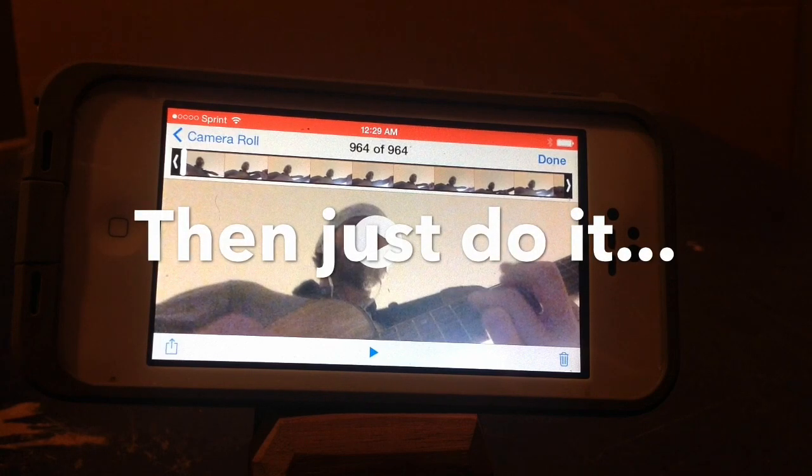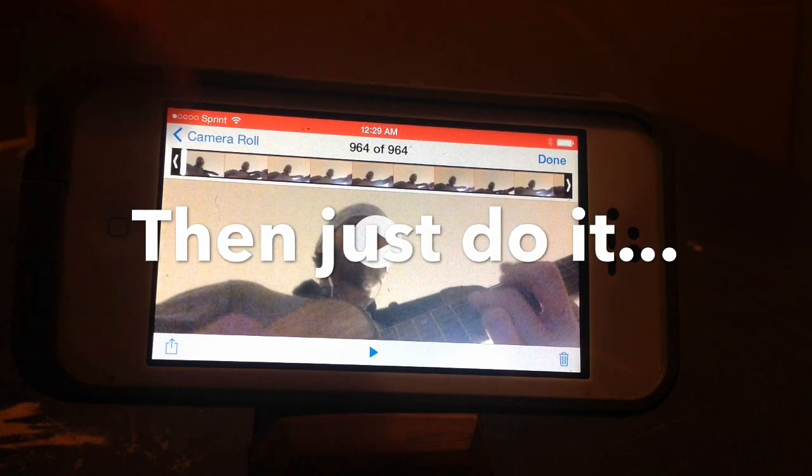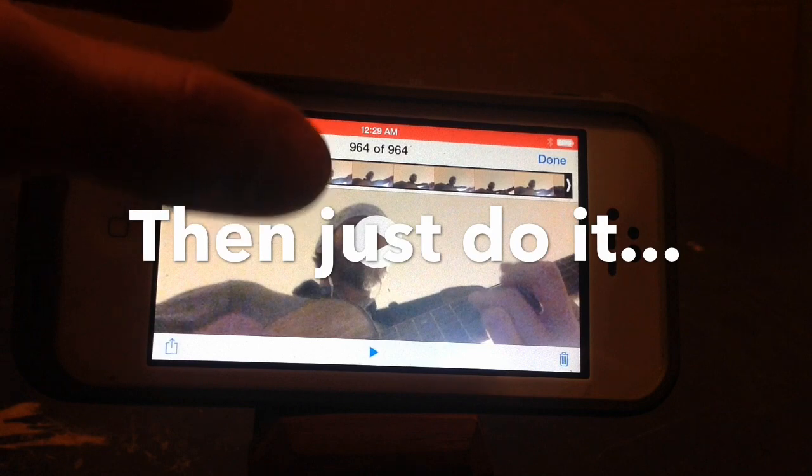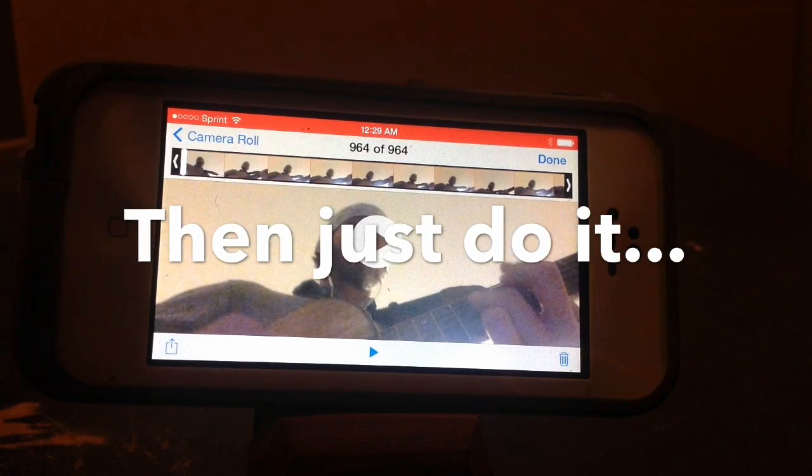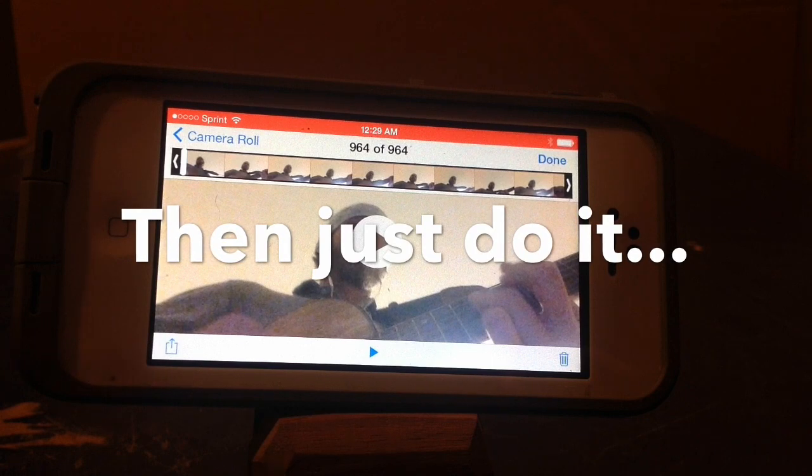Easiest, fastest video music production ever. Open up the camera app on the iPad or iPhone, then open up GarageBand. Open up a track then hit record on both apps.